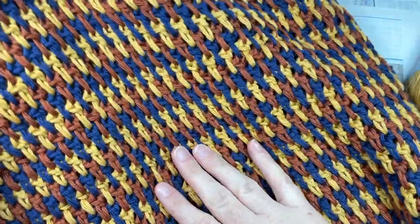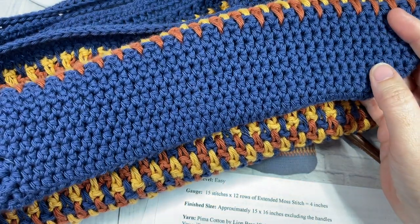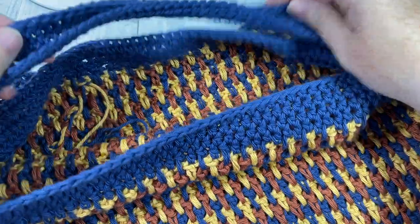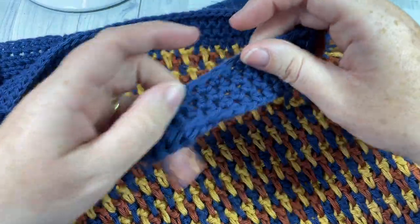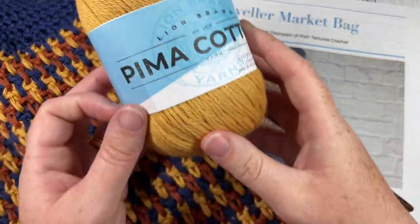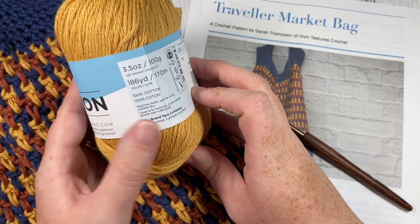This is a wonderful market bag with quite a bit of stretch, near solid fabric, and great texture. The finished bag is approximately 15 by 16 inches when laid flat. You can adjust the size or the length of the handles if you would like, and I'll show you how to do that later in the video. For the tutorial today I'm going to be using 100% cotton yarn — the Pima Cotton by Lion Brand, a worsted weight yarn with about 186 yards per ball.